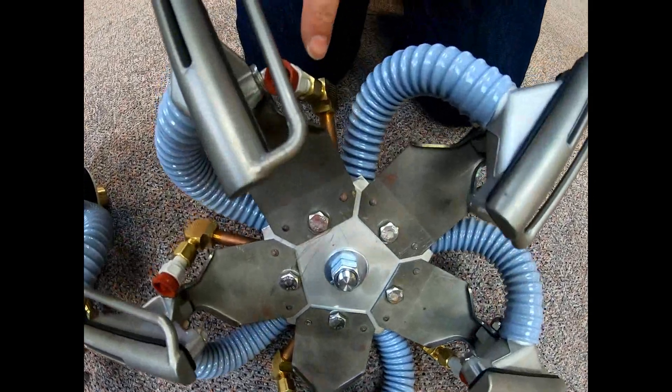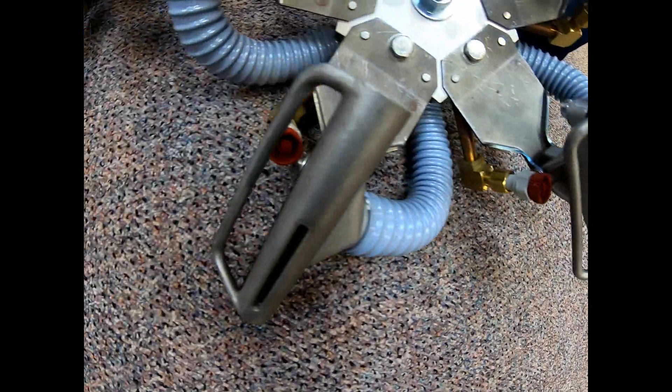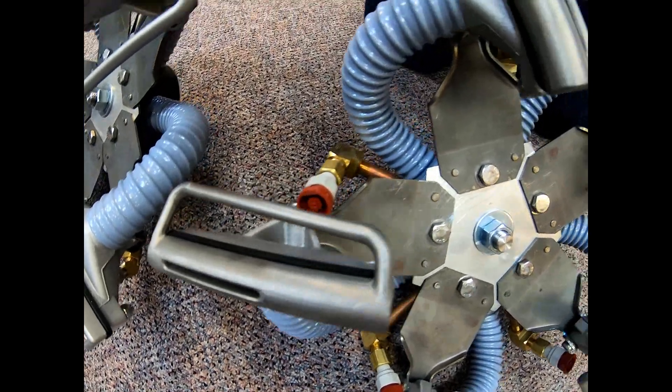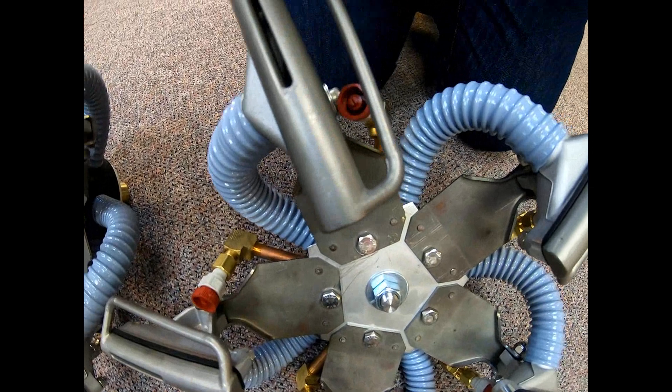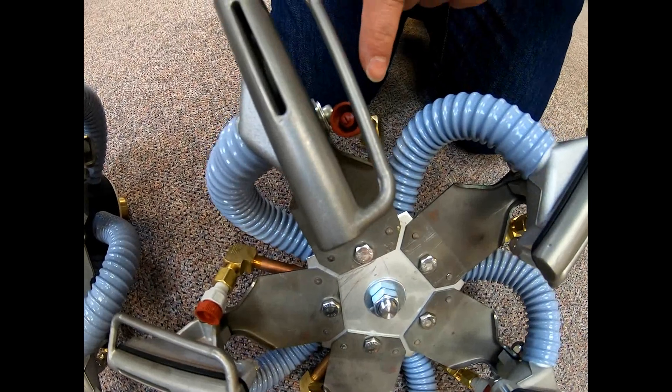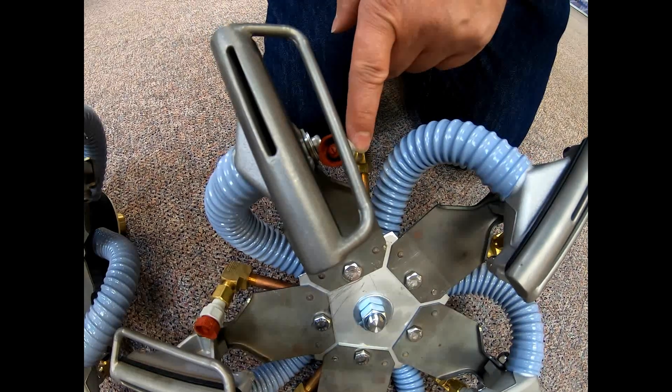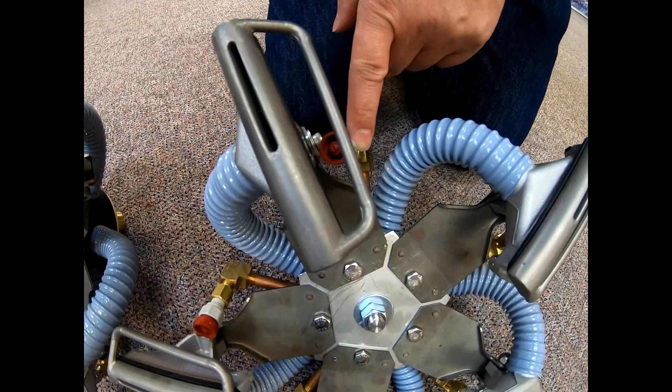The jets that are used on the portable head are actually a quick release 1.5 gallon per minute per jet, and that is to work better with the lower flow rates that are typically associated with a portable unit.